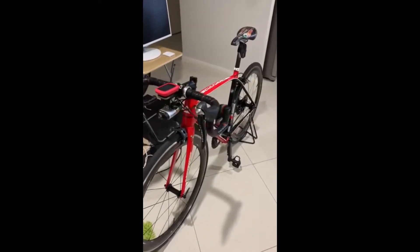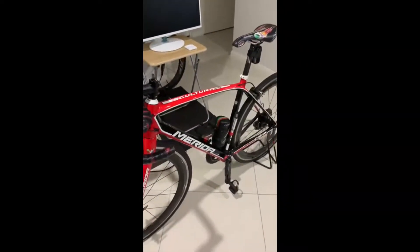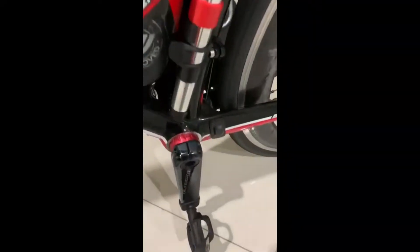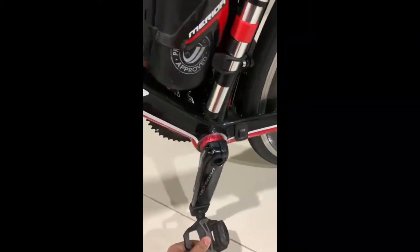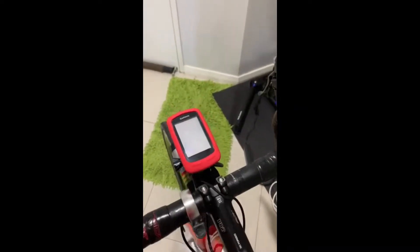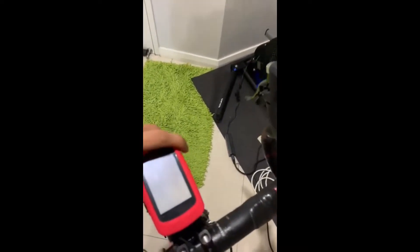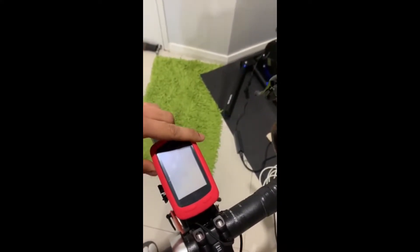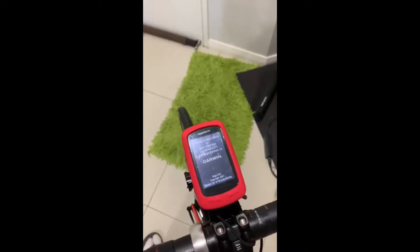Good day guys, today I'm going to show you how to calibrate a Pioneer power meter. Here is my bike, and I'm going to show you how to calibrate this using a Garmin Edge 810 bike computer. Here's my computer, it's a Garmin Edge 810. I'm going to turn it on and it's loading.